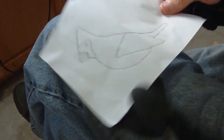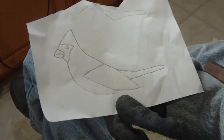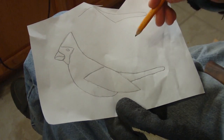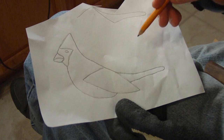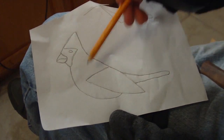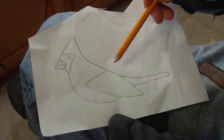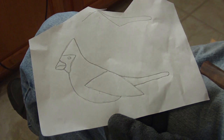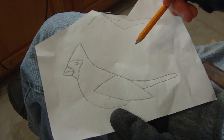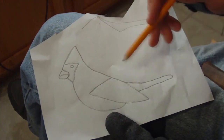I keep looking for simple projects to do for wood carvers, and these little birds are nice to do. There's not a lot of detail to them — you can put detail in them, but there's not a whole lot required. This is a little cardinal that we're going to do, and I think they're good beginner projects because they deal a lot with form.